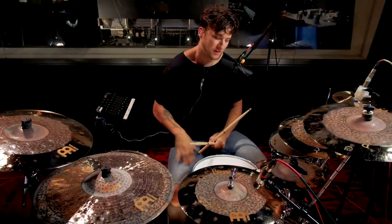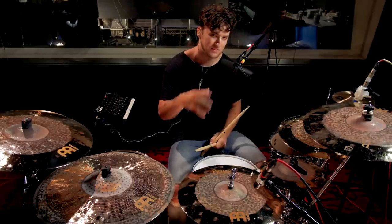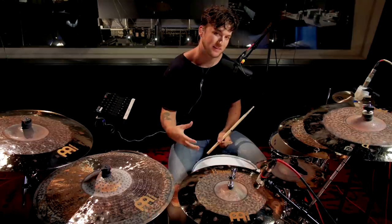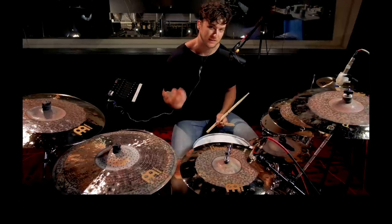What's up everybody? Naveen Copperweiss here. I've got a quick fill lesson for you. So the fill that I was just doing, it sounds complex, but it's actually pretty easy to get if you practice it enough and get it up to speed. All it is is right left left kick.